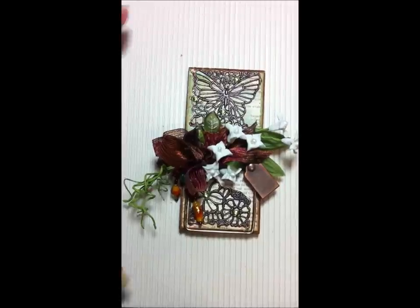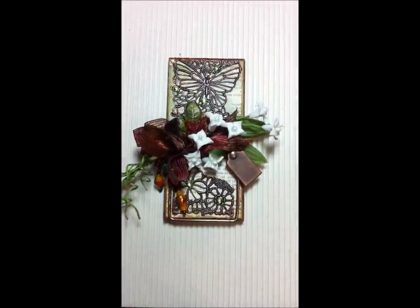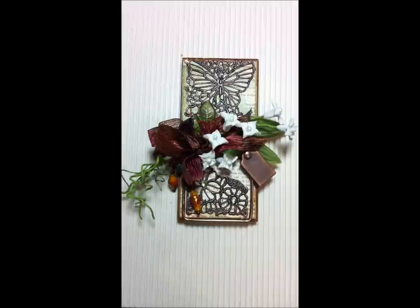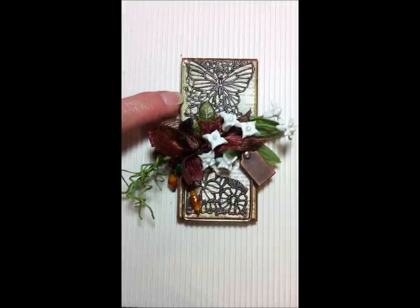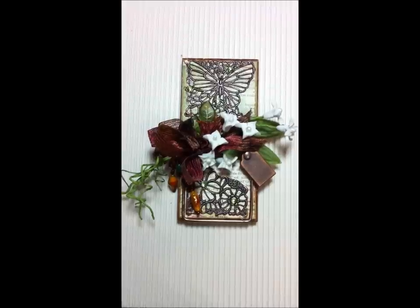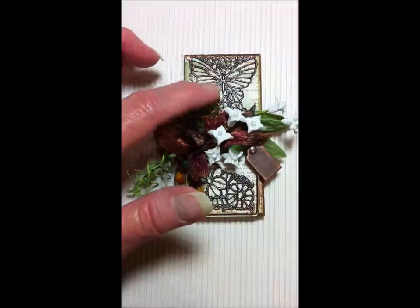Hi everyone, I have a share today — this is a mousetrap that I altered some time ago. I just haven't had a chance to do a video of it, and my camera died so I'm using my phone. It's just a regular mousetrap. The background papers are from My Mind's Eye in a six-by-six paper pack, and they have some newsprint on the background in green shades.